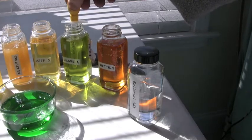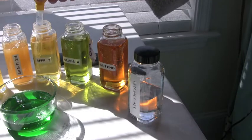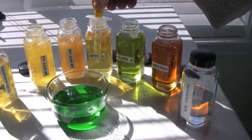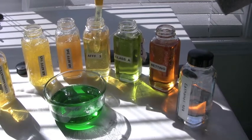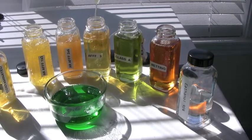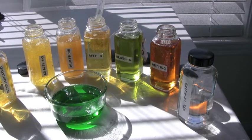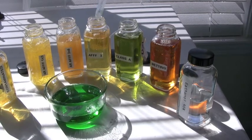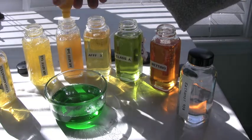Here's Class A foam concentrate — that's what you can expect there. Here's A-triple-F concentrate — that's what you can expect from it if you're a mechanic and you're draining it out of a tank, and that's what regular A-triple-F should look like. Some of these materials may get slightly thicker at low temperatures; particularly the Class A's will get very syrupy, like below 40 degrees. Here's alcohol-resistant foam, 3-6.